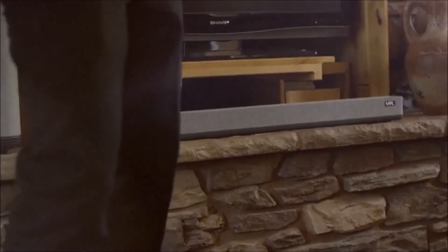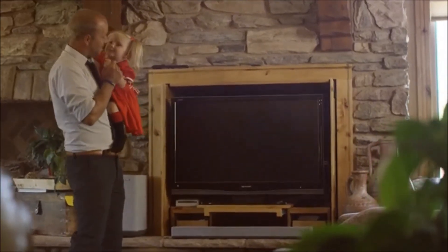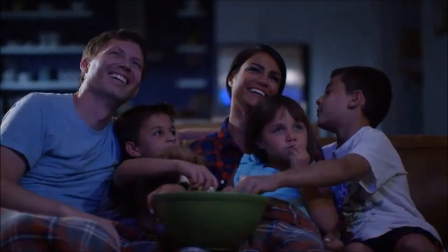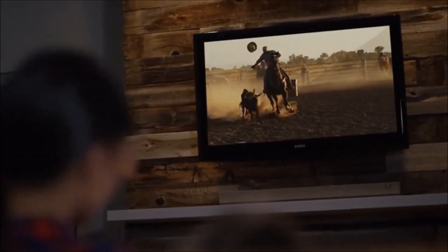Movie, music, party, and night mode. From the impromptu dance party to the late night movie, Omnos will immerse you and your loved ones in beautiful, breathtaking sound.